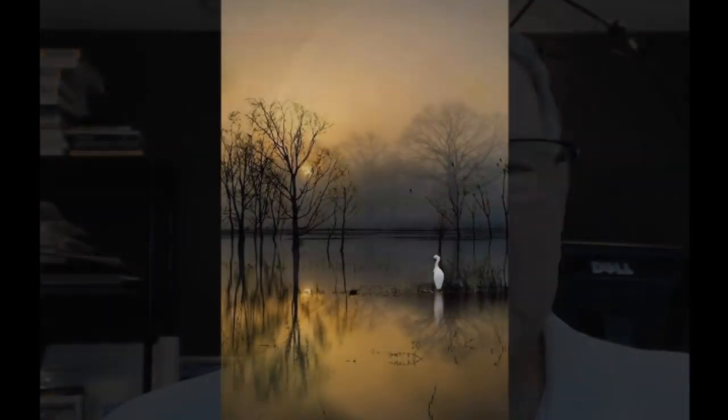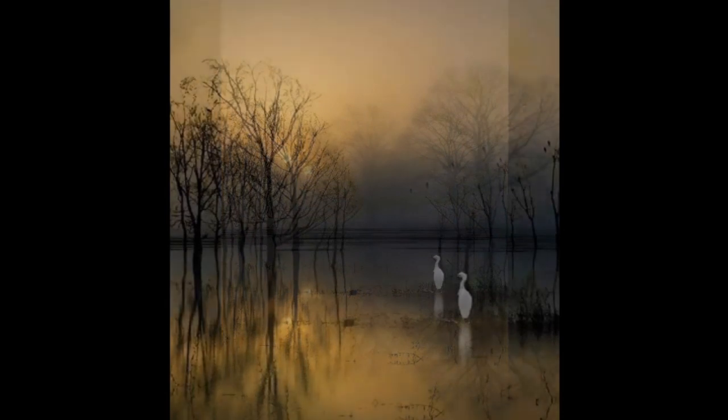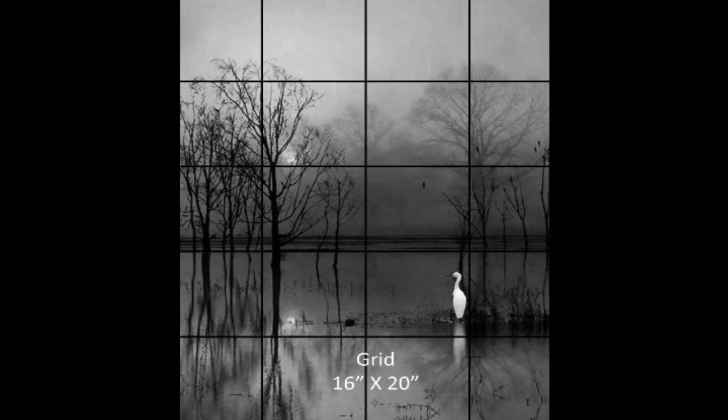Here's the original photo that Dennis Coleman provided. It has a very long aspect ratio — about 1 to 1.7 — which doesn't fit typical canvas sizes. I wanted to crop it to fit a 16 by 20 canvas, which has an aspect ratio of 1 to 1.25. I cropped a little off the top and a little off the bottom. I also put a grid over it — I use a four by five grid, which works very nicely on a 16 by 20 canvas.